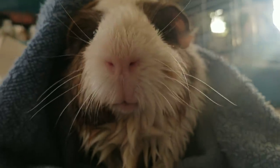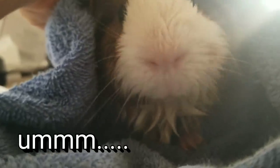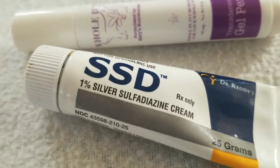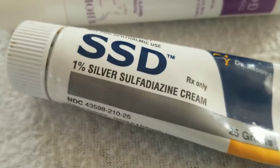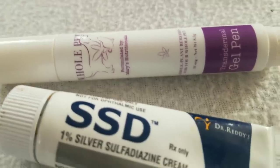We're drying his feet now. And then I'm going to put CBD cream. My mistake — this is called SSD cream, silver sulfadiazine. And then this is the CBD. This is the CBD we have at the rescue.